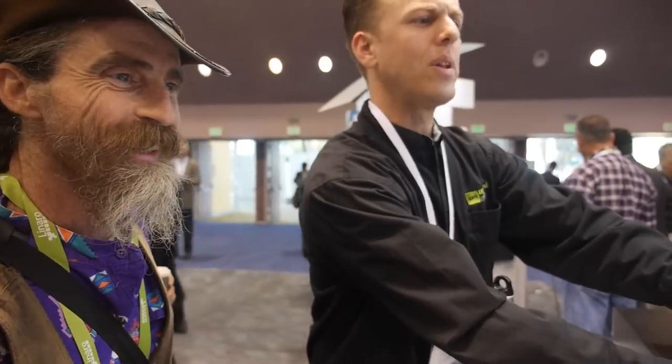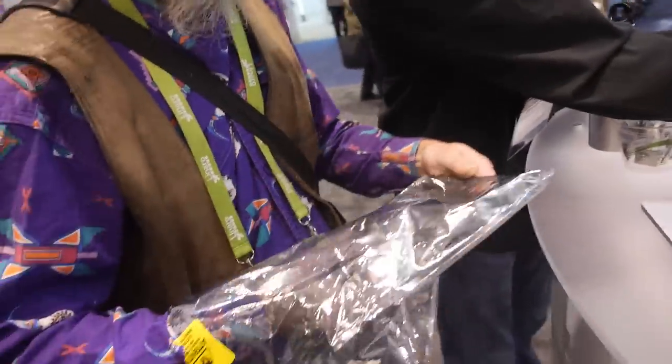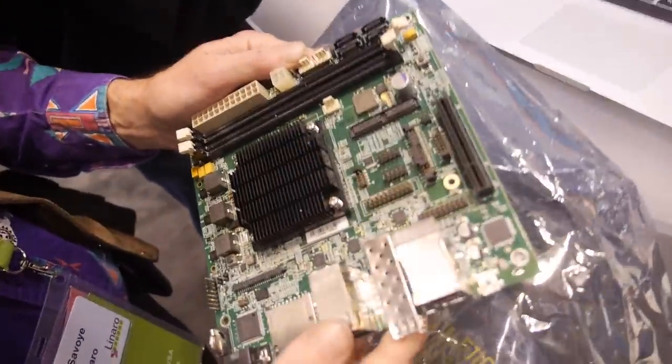Do you mind if I touch it? Please, go ahead, just gently. My main goal is making sure that the GNU C compiler and C++ compilers actually run on this board stably and efficiently.